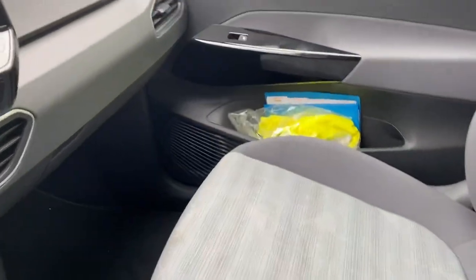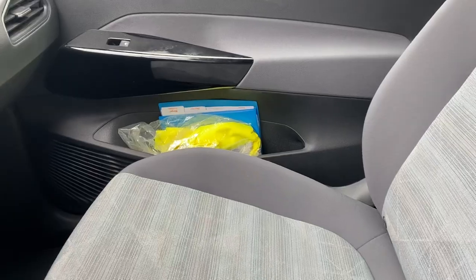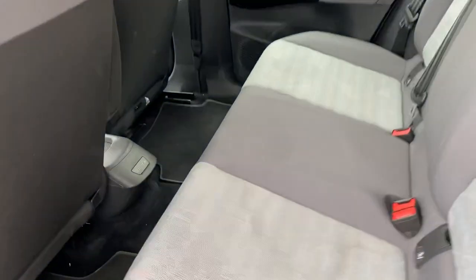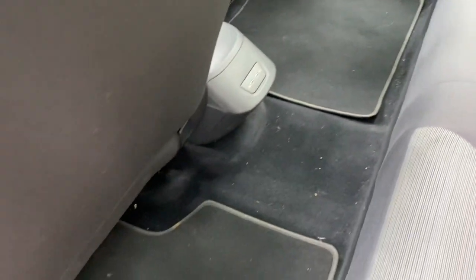There will be a blue book available where you can mention if something is not working or something is not right. I checked thoroughly and everything is fine. You can also see there are some stain marks — you can report those so they will not blame you for them. You can show this video or the photos as proof.